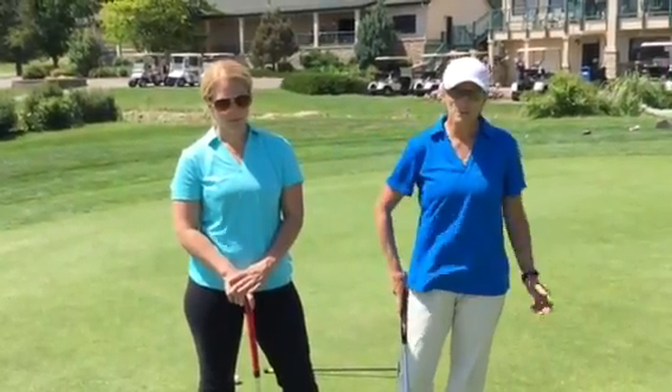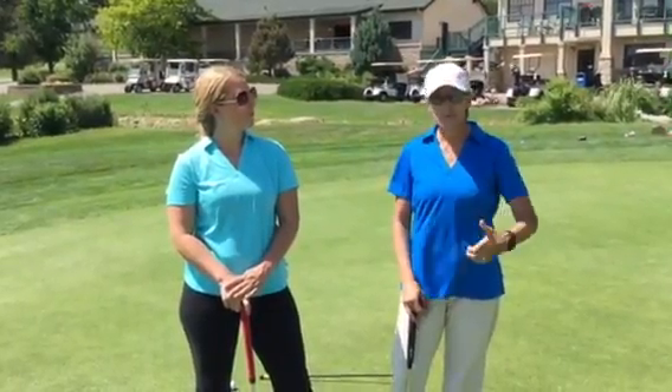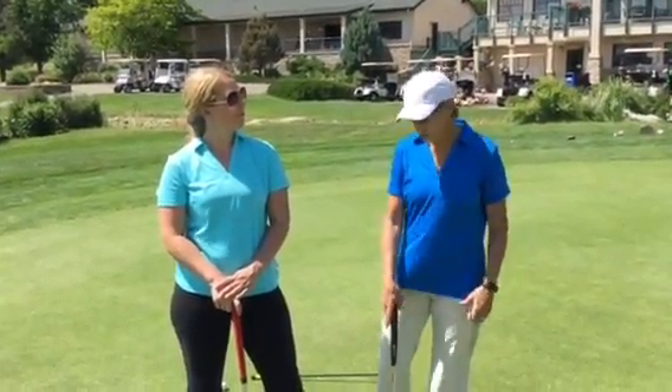This is what we call a stop and drop drill. This is really helpful for getting you not to punch at the ball, recoil, and follow through correctly.